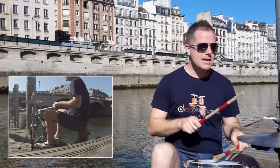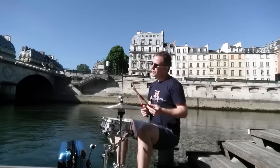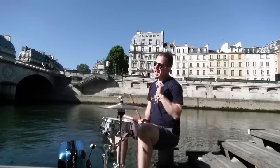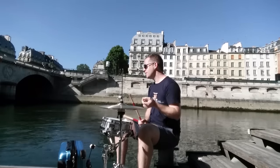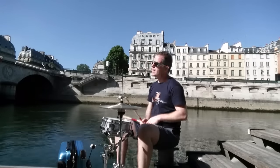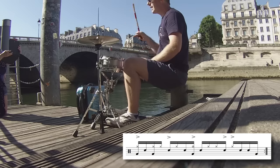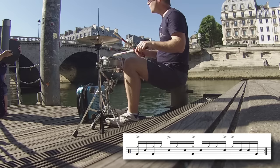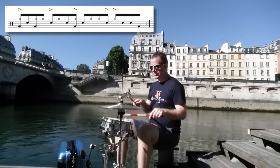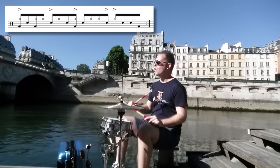So we have one e and a, two e and a, three e and, four e and a, one. From beat three onwards we've got an accent with a rim shot with the left hand on the snare on the fourth sixteenth of beat three — three e and a. Beat four is also an accent: shoulder of the stick, edge of the hi-hat, and two ghost notes and a bass drum. So beats three and four: three e and a, four e and a, one.